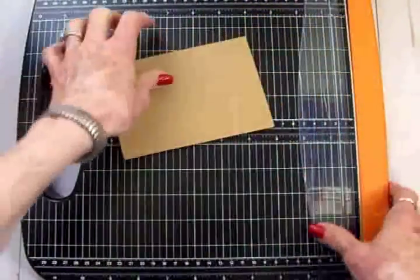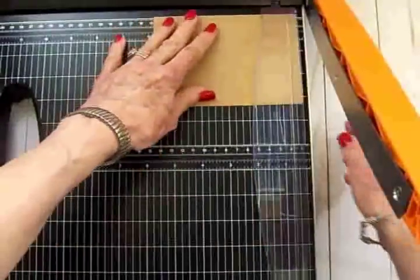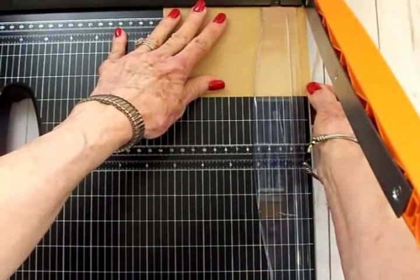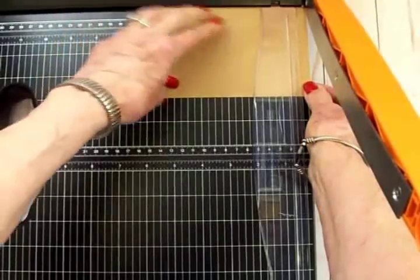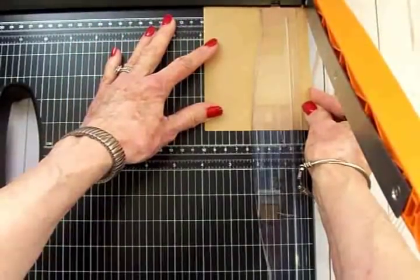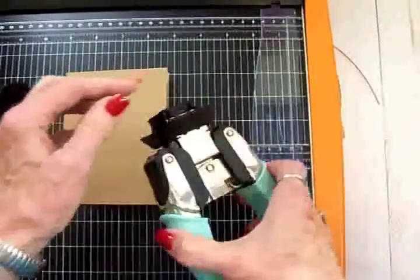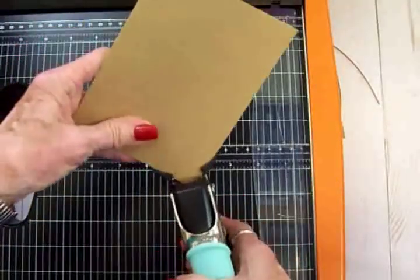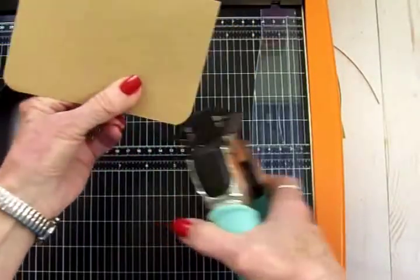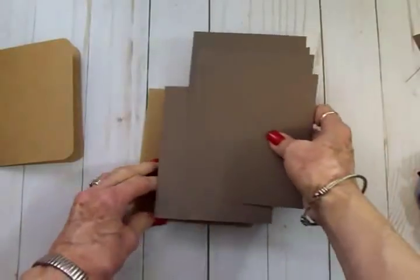So we're just going to trim just a tiny bit off the top and off the side — between a quarter and an eighth of an inch, not much, just square it up. A little bit on the side as well. Then take the corner chomper on the half-inch side and round the two open edges. And there we have our little pull-out album.